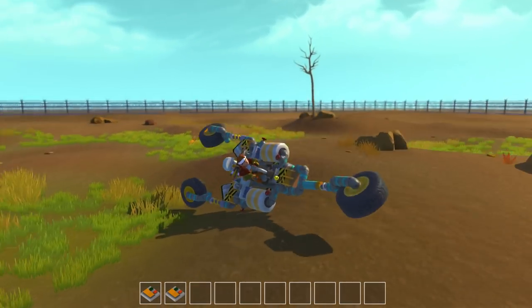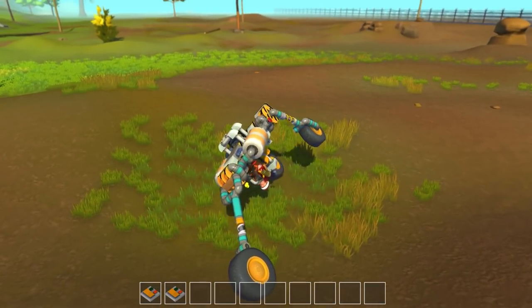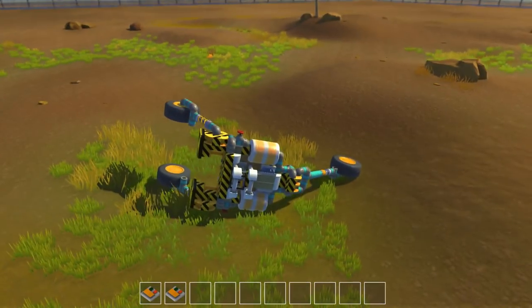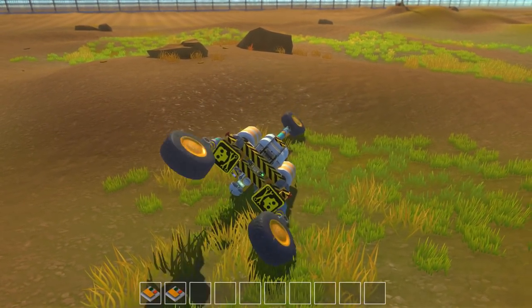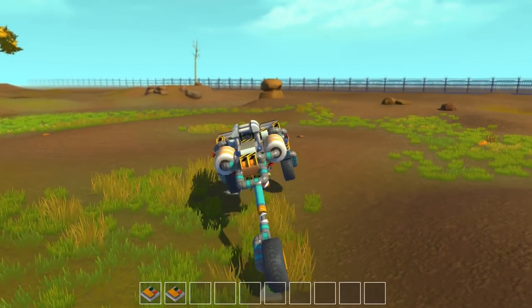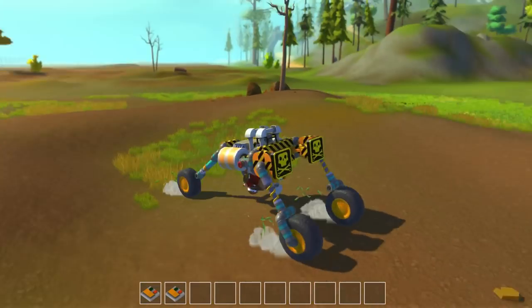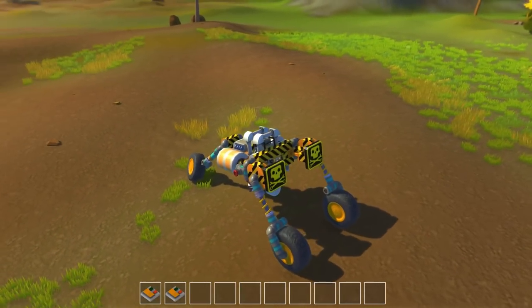The only time it's ever seemed to happen was when I bumped into a tree. It might have been just about to land on its side and stay there. Landed on its side thanks to the hill. If we do this, it'll tend to just jimmy it around until eventually it lands on either the top or the bottom - driving upside down or driving the right way up. One way or the other, it will work.